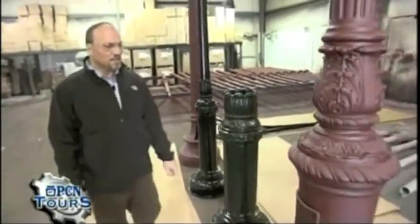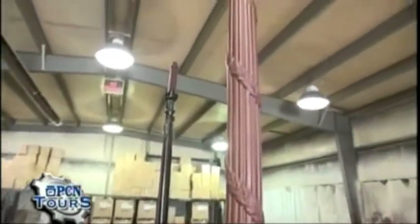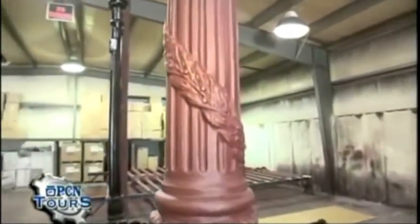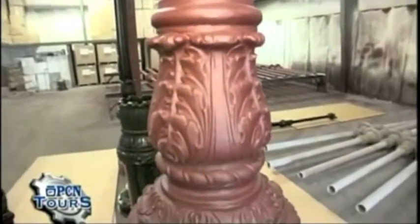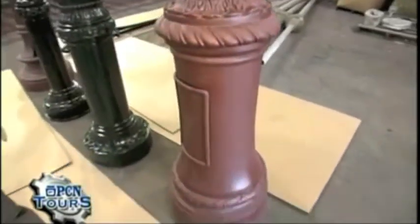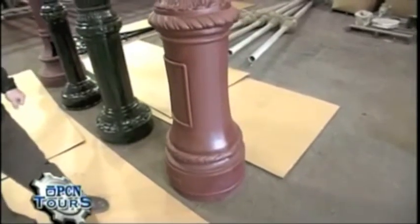And finally, the Bishop's Crook Pole. You saw it today being manufactured. It's one of my favorites — still in its primer stage and will be going into the finishing paint department probably tomorrow. The beauty of this casting and the intricacies of the tooling that create this particular pole is why it's one of my favorites. There are thousands of these in the city of New York.